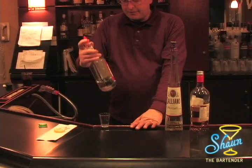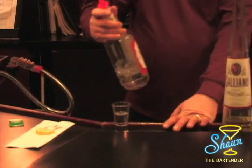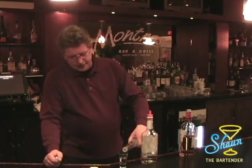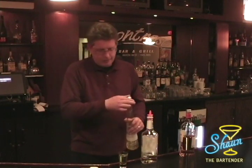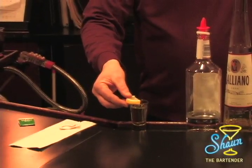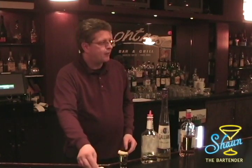First thing you want to do is take the vodka and pour about three quarters of the way up in the shot glass. Then you use a float of Galliano on the top, and you want to leave about a half inch. Kind of over pour the Galliano there, but that'll be okay. Then you take your lemon — make sure your lemon is bigger than the circumference of the glass, so it sits right on top.